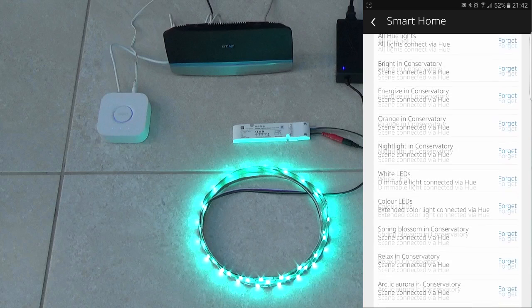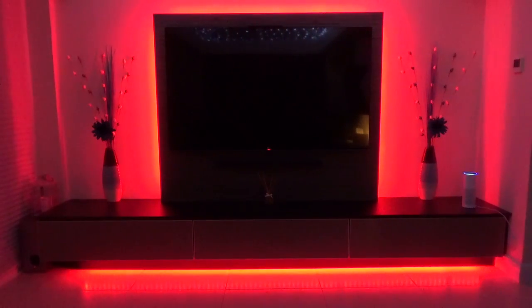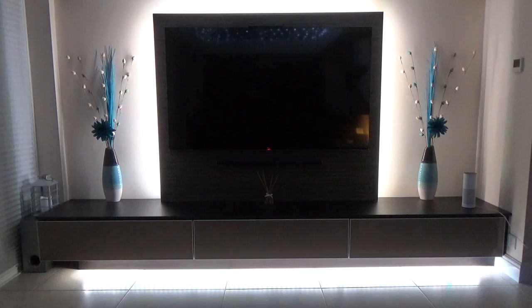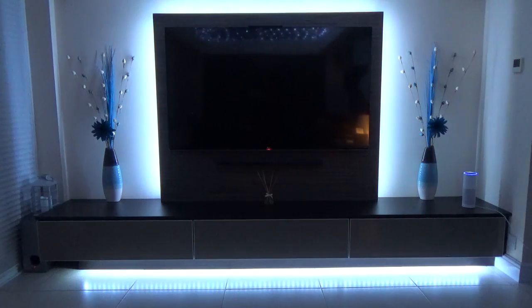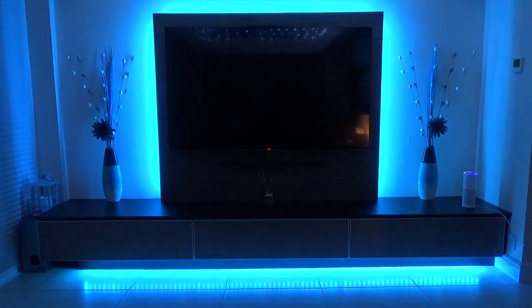If you create more than one room in the Hue app, you will need to refer to it in the command. Alexa, turn colour lights on. Alexa, turn white lights on. Alexa, turn on energize. Alexa, turn white lights on 10%. Alexa, turn colour lights to 100%.